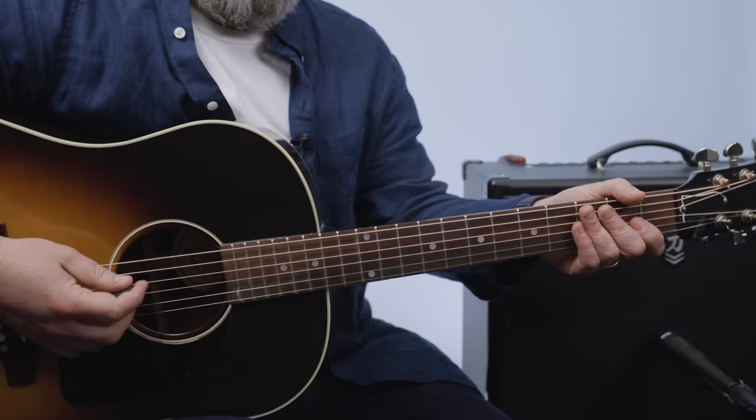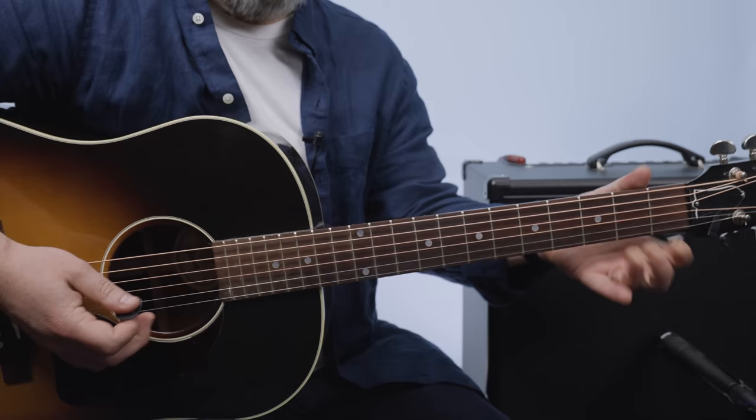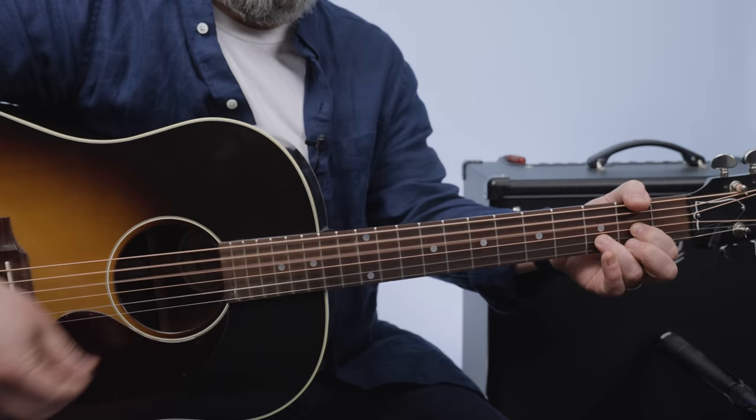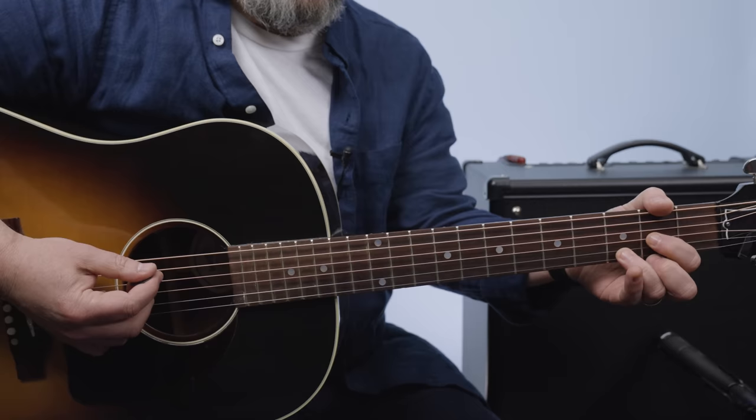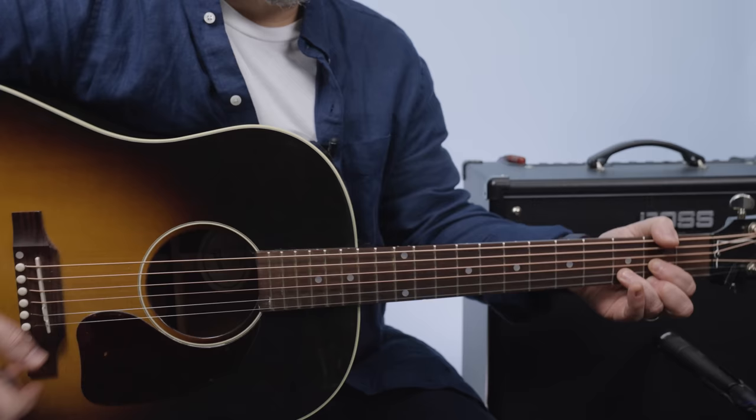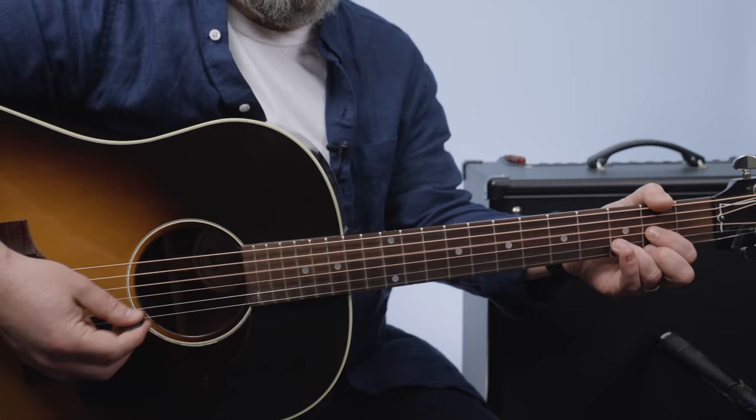We're going to start with a D5 chord. Think of a D major, but we're not playing the high E. You can mute it with your middle finger but it's not pressed down, or you can use your palm, or you can avoid strumming it. That's the first little part. I'm going to give you a few variations — there's a drop D kind of version, but this is standard tuning right now.